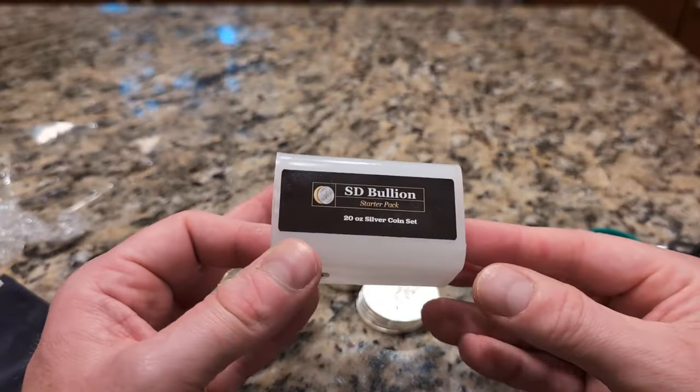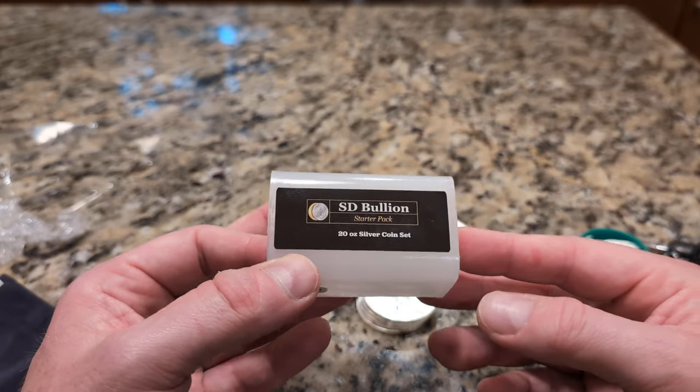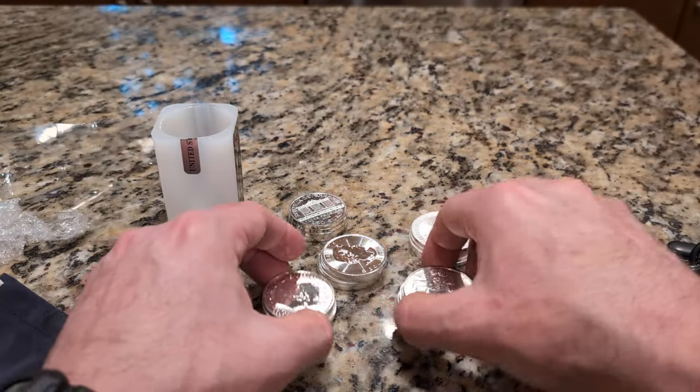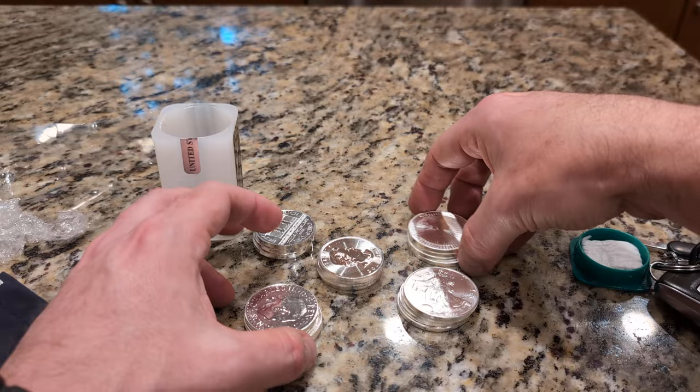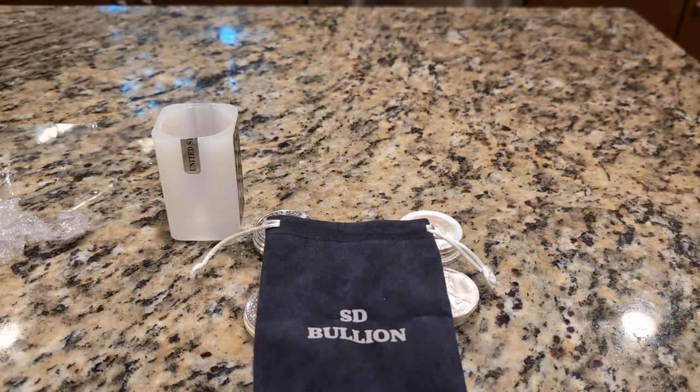Again, this is from SD Bullion — the 20-ounce silver coin starter pack. I think it's nicely done. Thanks for watching.